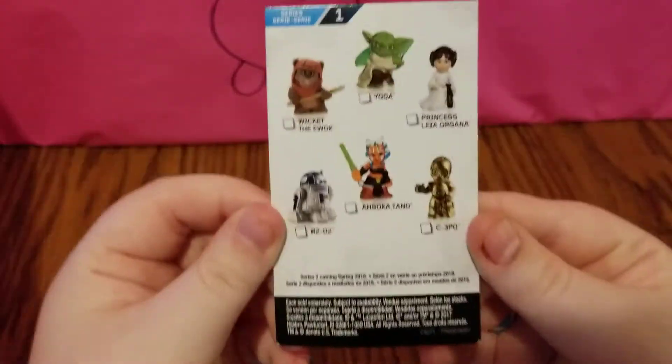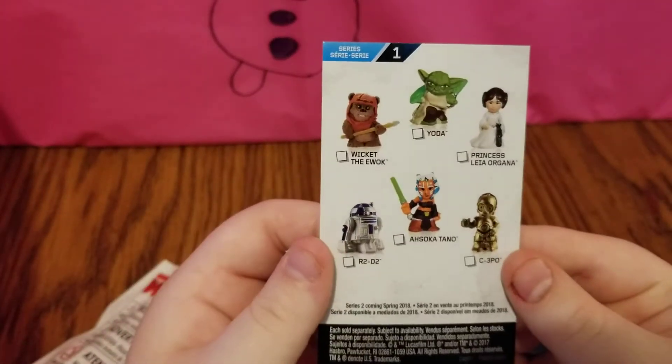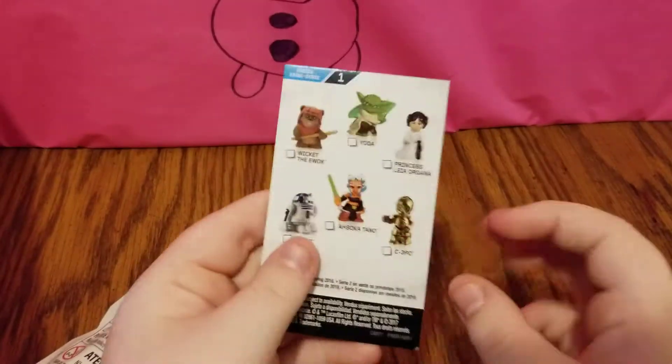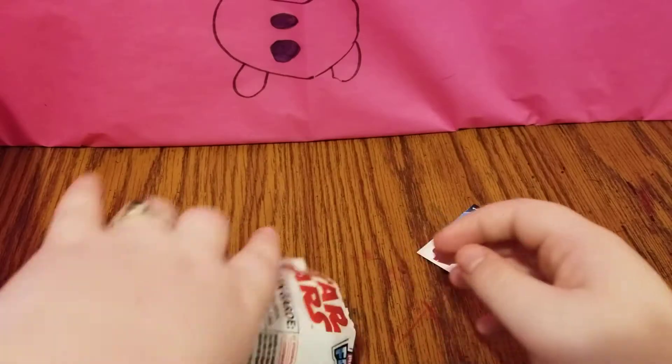And before we see who we have, here is the collector's guide — here's the front, and this is actually the front and the back of it.